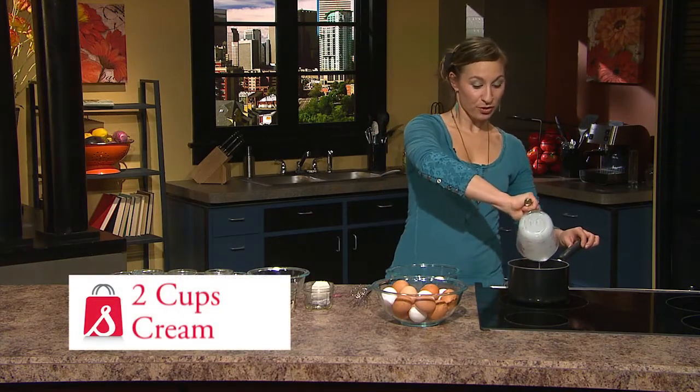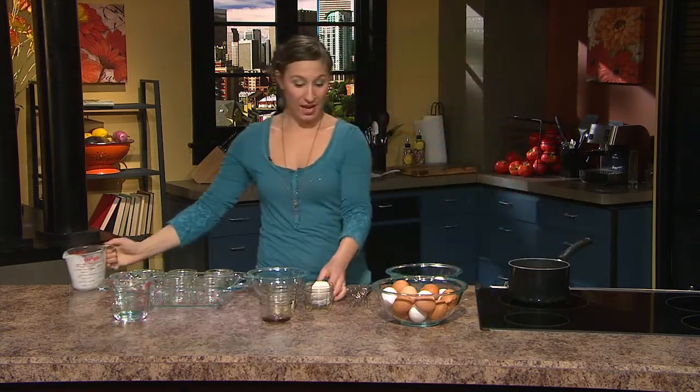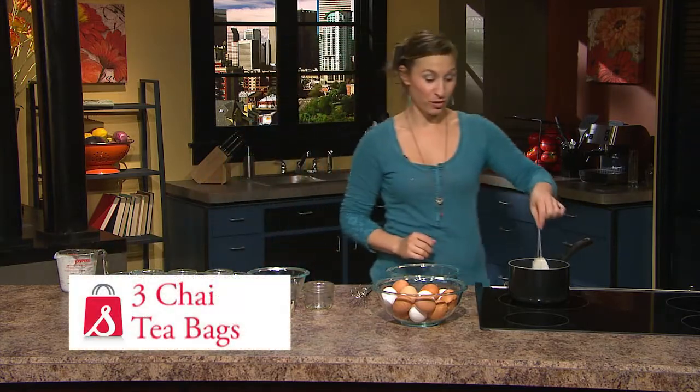We're going to simmer two cups of cream and now I'm going to add three chai tea bags to infuse the flavor.